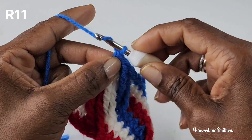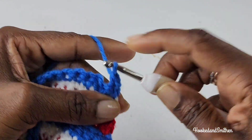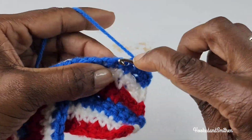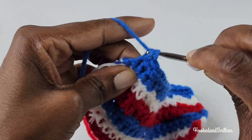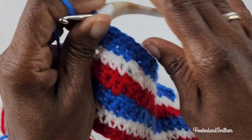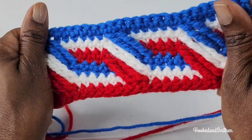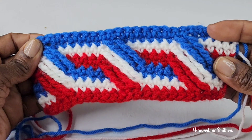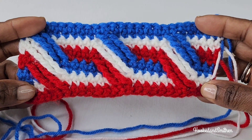For row 11 you're going to repeat row 7 — chain 1, turn your work, and make a single crochet into each stitch until you get to the end of your row. That is the end of row 11. For this pattern you're going to keep on repeating rows 7 and 8 for as many rows as you need, just switching colors every two rows. As always, thank you for visiting my channel. Please like and subscribe for more video tutorials, and I will see you in the next video.